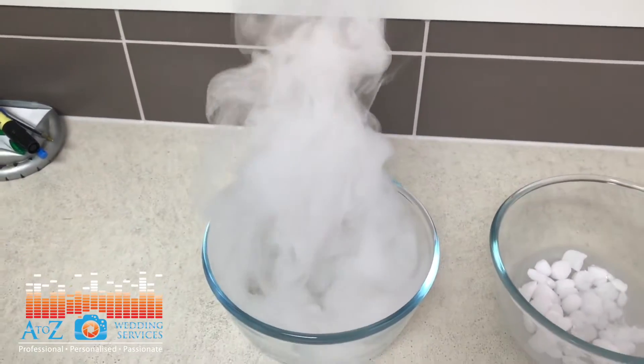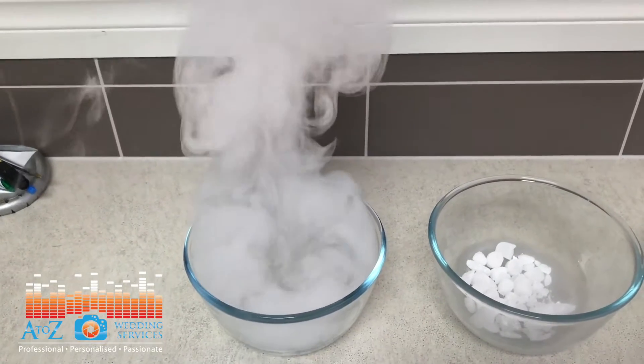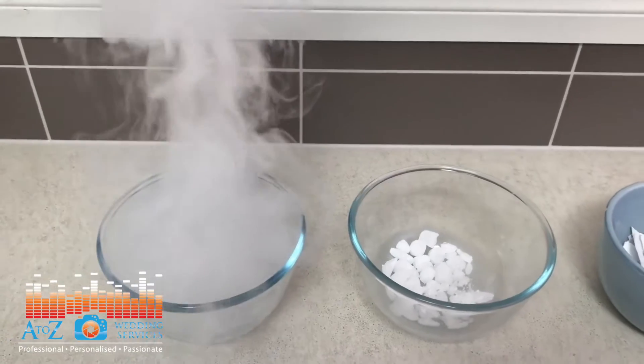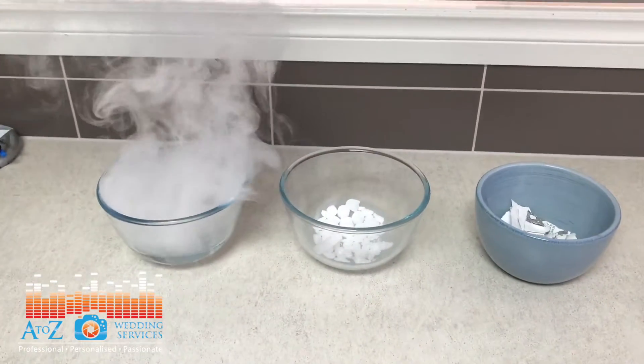This is not smoke — it's carbon dioxide. It will not set off smoke alarms. We'll now go over to the smoke detector to prove it does not set it off.